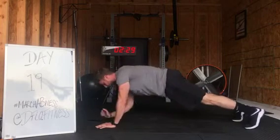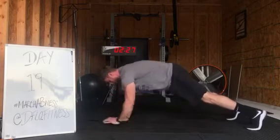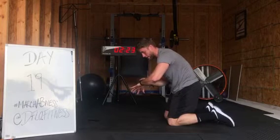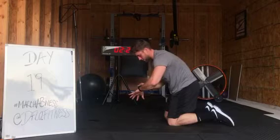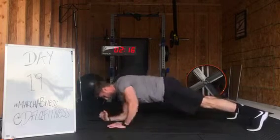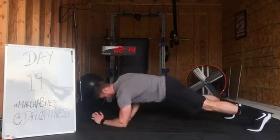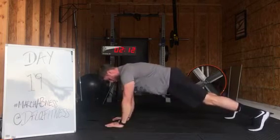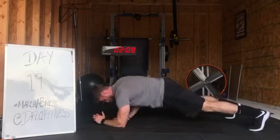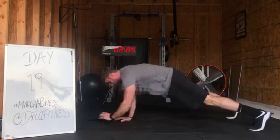Now we're going from high plank to low plank. Alternate — push back up. Alternate between that high and low plank. Let's go. Six seconds, come on.